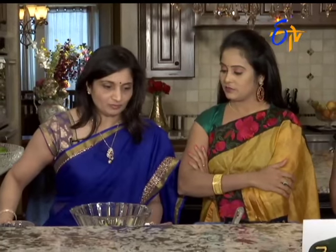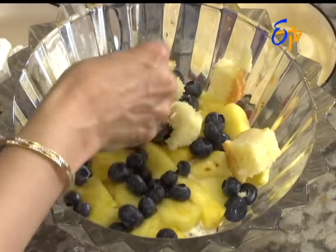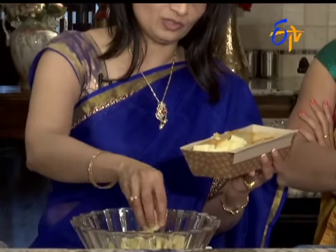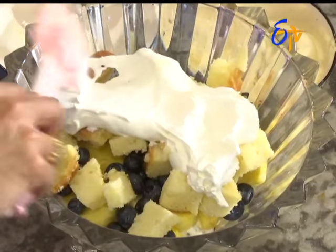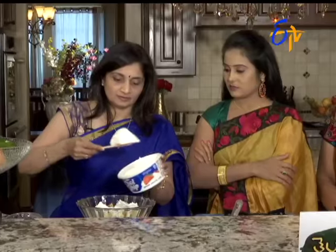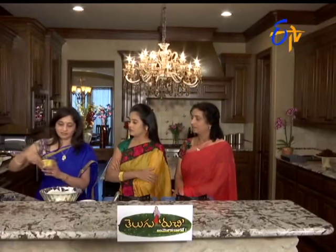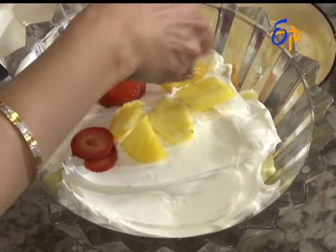Before the whipped cream, we will add a layer of pound cake. So, we will add a pinch of these layers. Yes, we will add a piece of cake, then a piece of whipped cream. We will add the whipped cream and spread it as a layer. We will add a little bit of fruits.